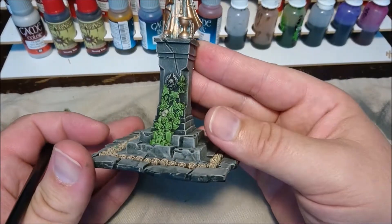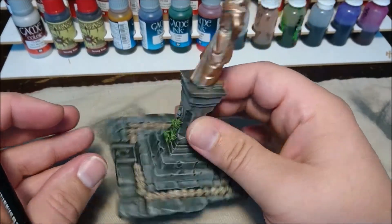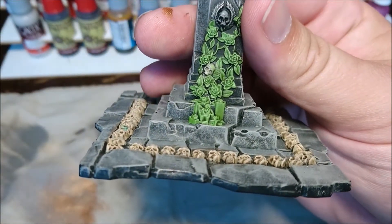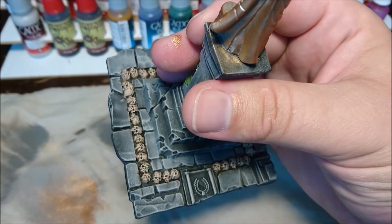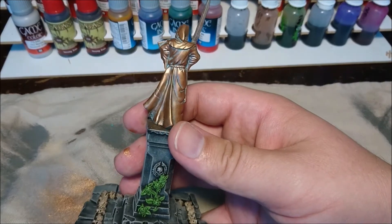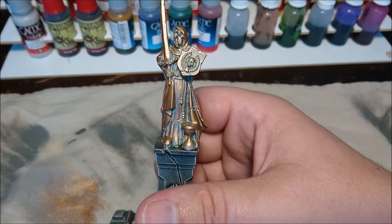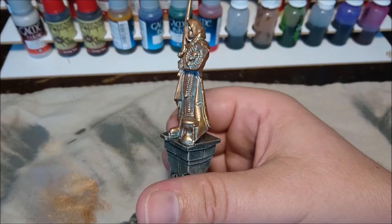This looks pretty amazing for a pretty easy paint job. If you need to do two of those in the big package of the Sigmar Mausoleum — not the Garden of Morr — this would be really easy and convenient. Thank you for watching. I hope you can do something with this tutorial. I do want to ask: should I tone the brightness down a bit, or is it just correct? Thank you for watching, may the dice be forever in your favor, and see you next time — bye bye!